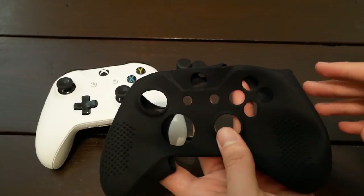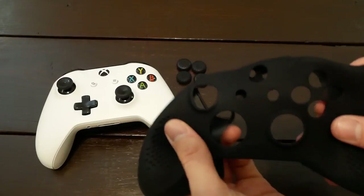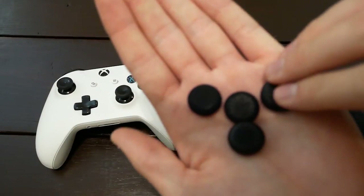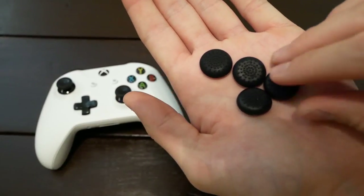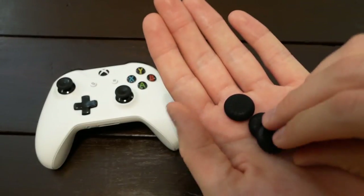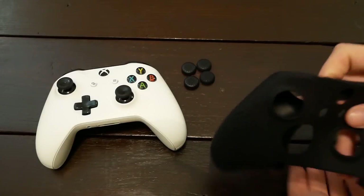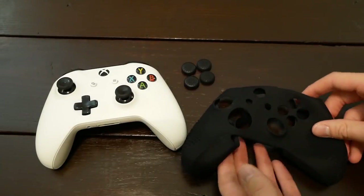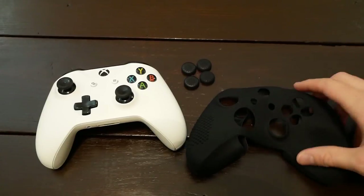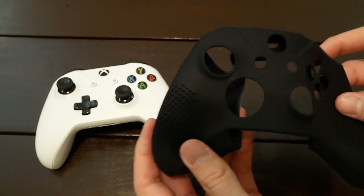This is a product from Amazon from a company called Extreme Rate. It goes for about nine to eleven dollars, depending on the day since prices on Amazon fluctuate. Basically it's the silicone grip, and it comes with these four little grippies for the analog sticks — they've got a spiky pattern on them. Not sure why it comes with four since there's only two analog sticks, but I guess you get a couple extra in case you lose them. Extreme Rate also makes one for the Elite controller and variations in different colors.